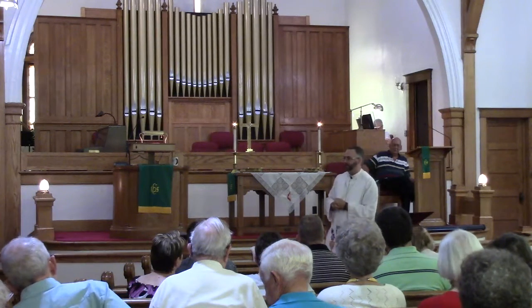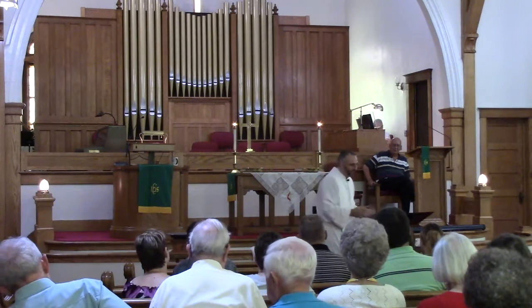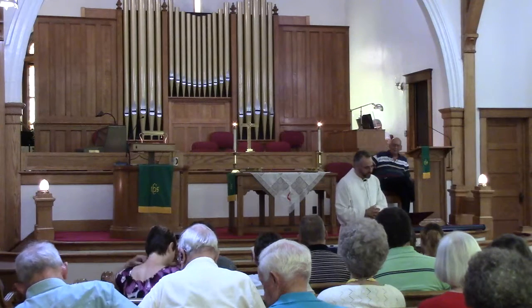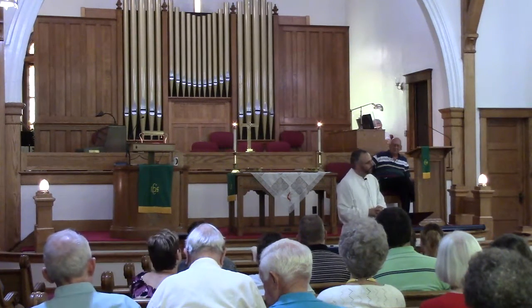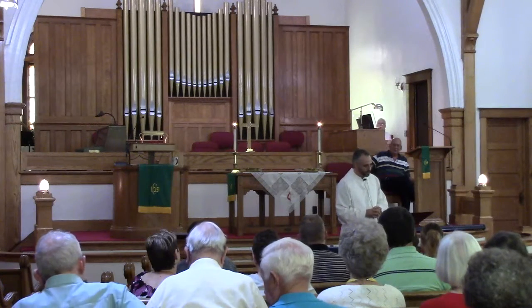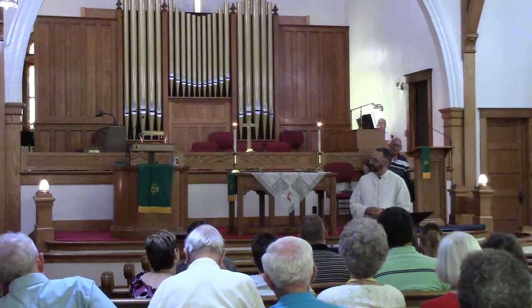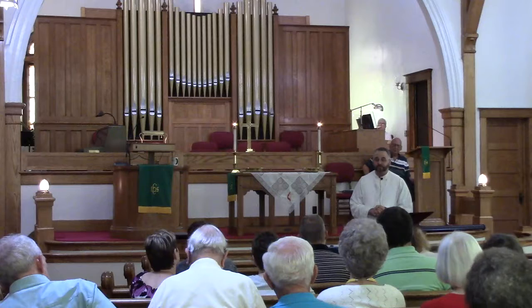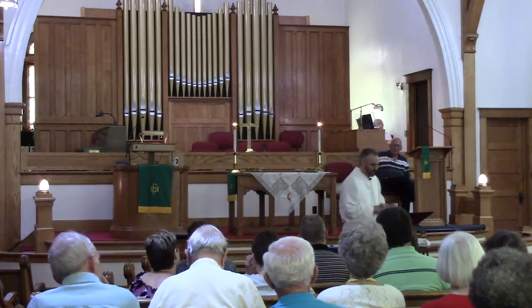Grief. Grief can be that, can't it? I'll give you a few examples of what to lay aside — what attaches, what's the scar tissue. Grief. The scar tissue after a loss, if it's never worked through, grief can be crippling. To work through it — well, one way to work through it is to sing. Can you be grieving while singing Amazing Grace? To sing is to have a moment of joy breaking into our lives.